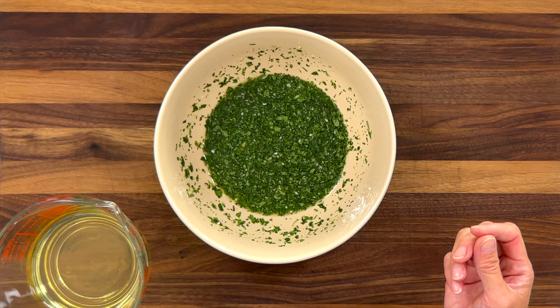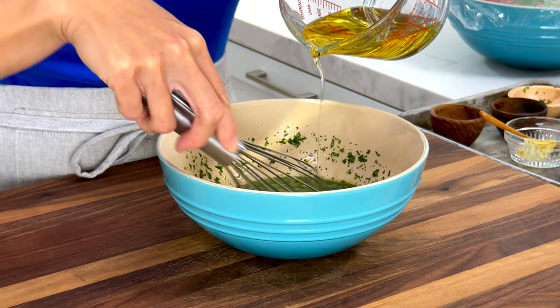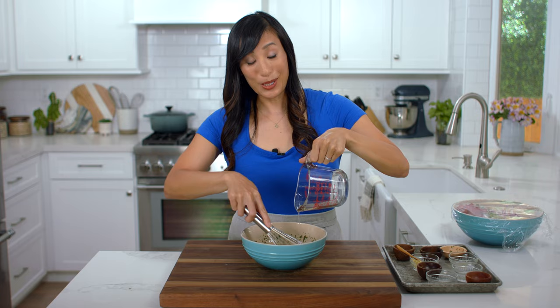I use a half cup of avocado oil because it complements the fruits and vegetables really nicely, however you could use a light olive oil. The key is to slowly add the oil while constantly whisking — we want to break up the fat into small droplets, which gives a nicely thickened emulsion. You don't want to rush this process; if you do, it's going to start to separate and you'll end up with a really greasy dressing. This would also make a really good marinade for chicken or shrimp.